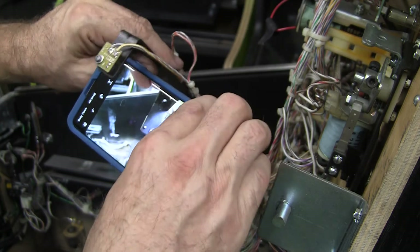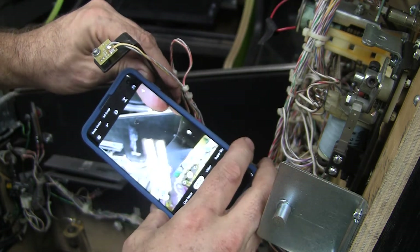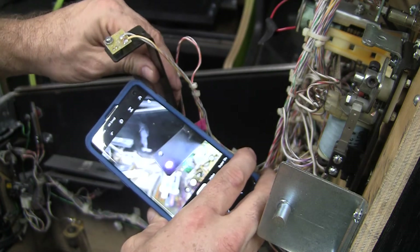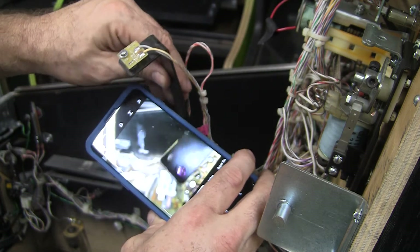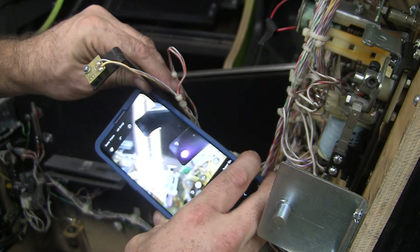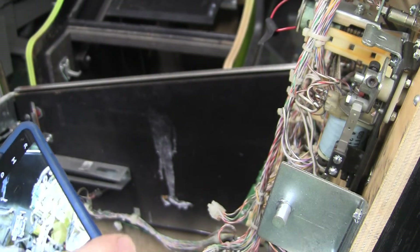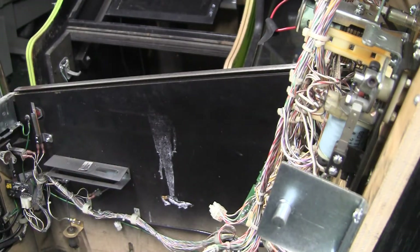Let me get right up there — you can see the light shining right there. It's pretty bright. If you turn the lights down, you can see it too. Sometimes those infrareds, there's just a faint glow to them. So you can use your phone to check to see if the transmitter is working.